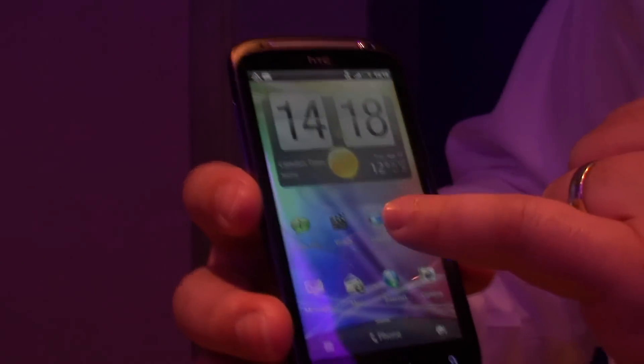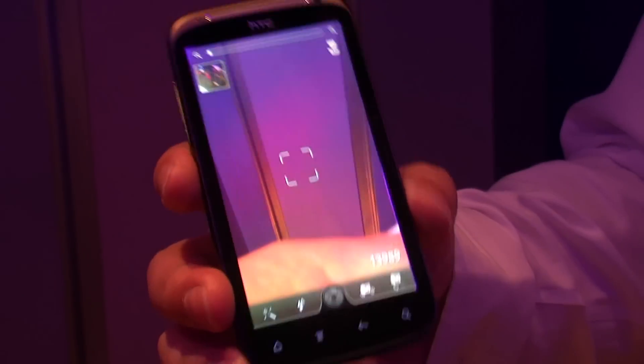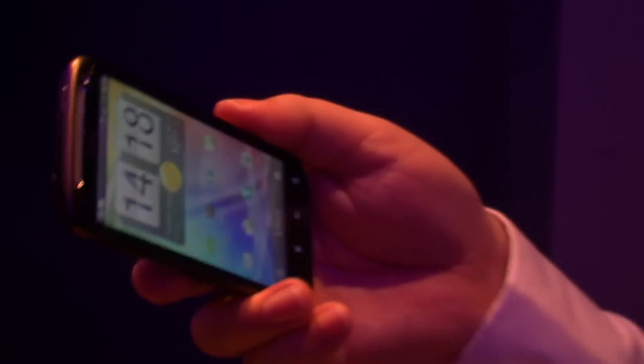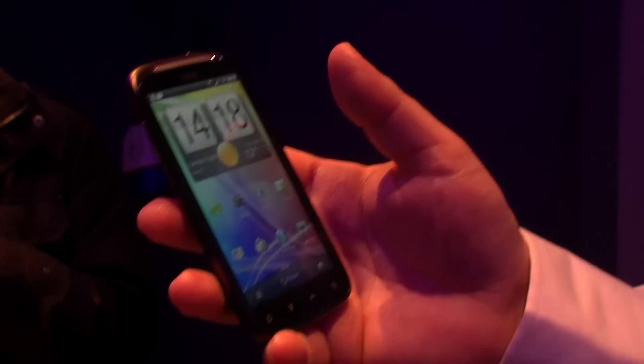If we dive into the camera, we've also added a feature called Instant Capture, which means you get a far faster shot taken. It actually buffers in the background, so it gives you a far quicker shot. Obviously we're getting messed about with the lights a bit here with focus, but it does a good job. The camera will also record video in 1080p at 30 frames per second with stereo audio as well.